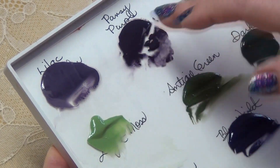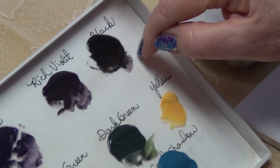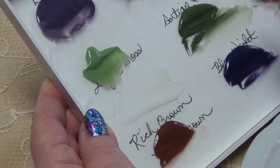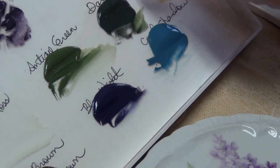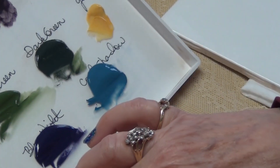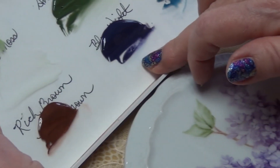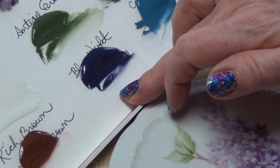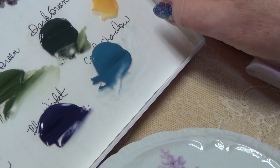We have lilac, pansy purple, rich violet, and of course I'm adding a little black in case I need to darken those colors. The three values of green: light like a moss, antique or brown green, and dark green. I'm going to need yellow for a few centers, rich brown for the branch. I may add a little blue violet to change up the color on my flowerettes, and I may add cool shadow to some leaves to push them back.